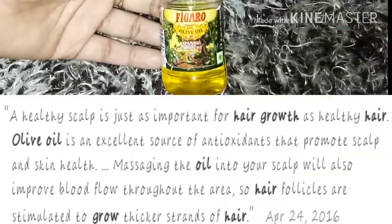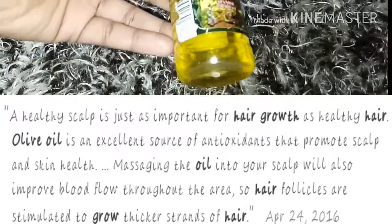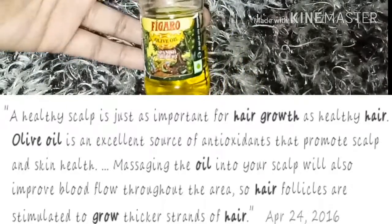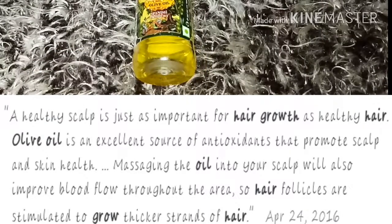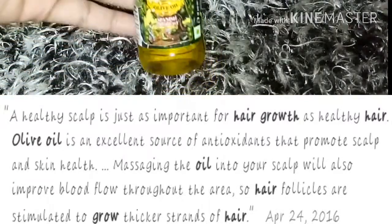After all, we need olive oil. As we all know, it is very good for hair growth. It is anti-oxidant, which can promote scalp health and keep your hair healthy and strong.